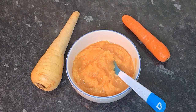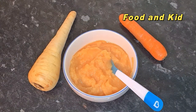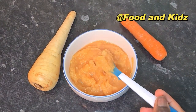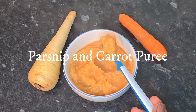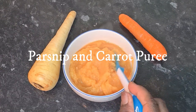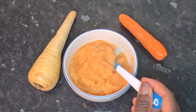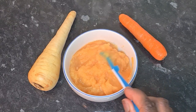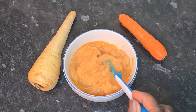Hi guys, welcome to my channel. My name is Spatience and in this short video I'm going to show you guys how I make this delicious, tasty and wonderful licking grass nape and carrot puree for my baby. Look how delicious it looks — please check the description box for more details and more info.